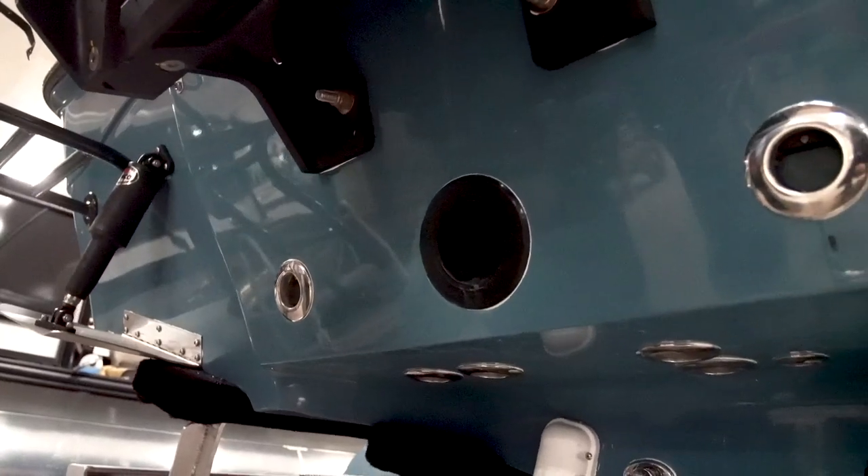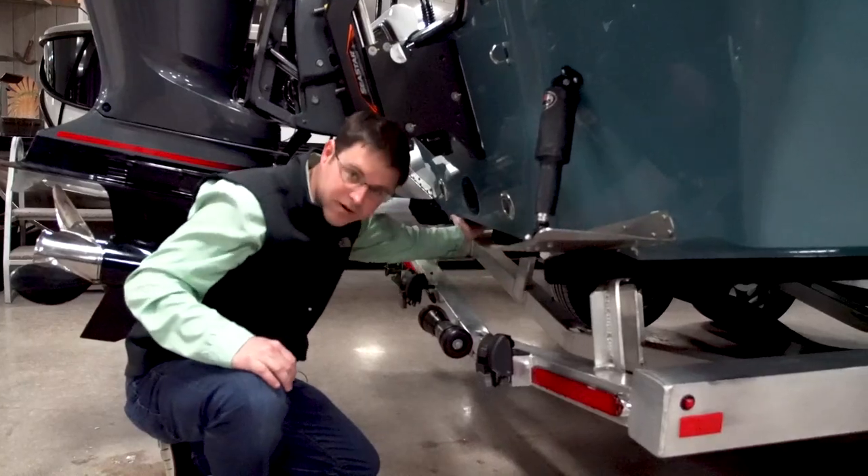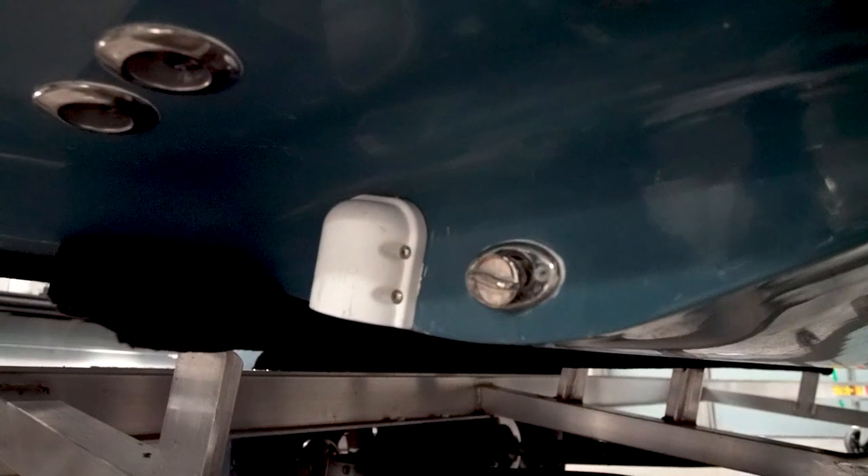All across the back of the boat you'll see several drains — floor drains, live well drains, and box drains underneath. Under the boat you've also got a high-speed live well pickup and a stainless steel drain plug.